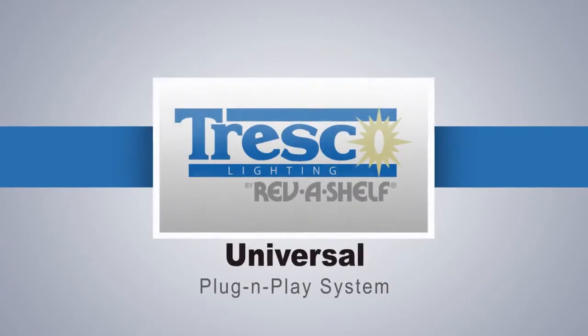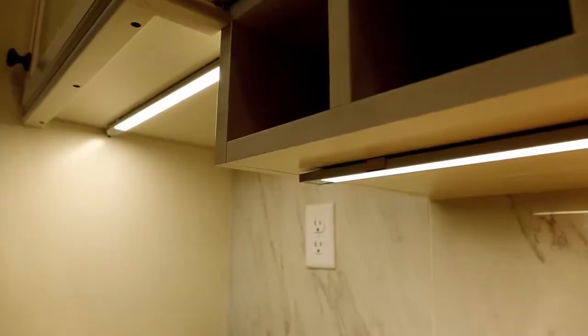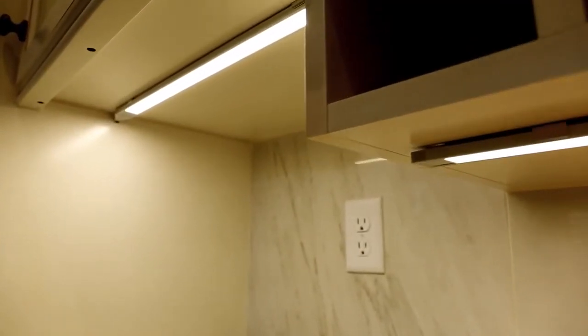Tresco Lighting's universal plug-and-play system is the perfect solution for all your lighting designs.